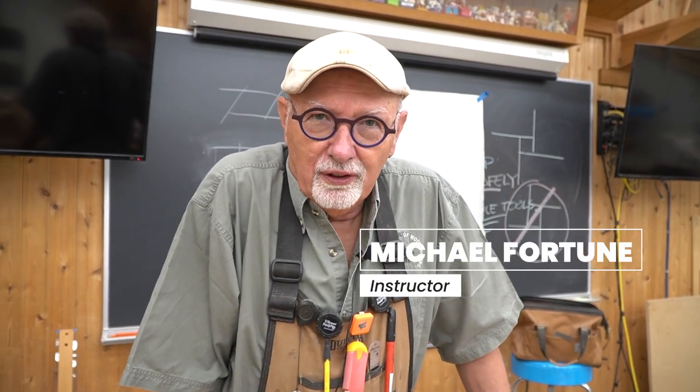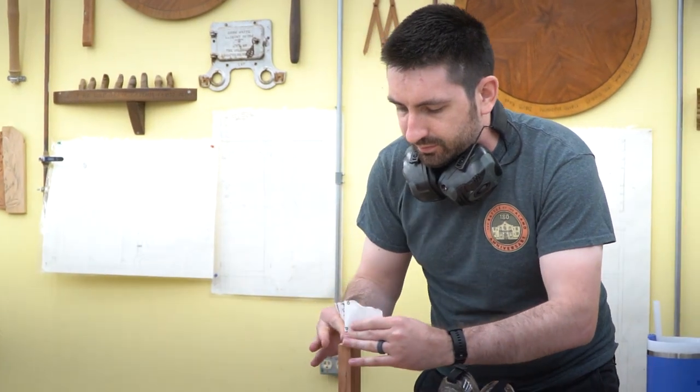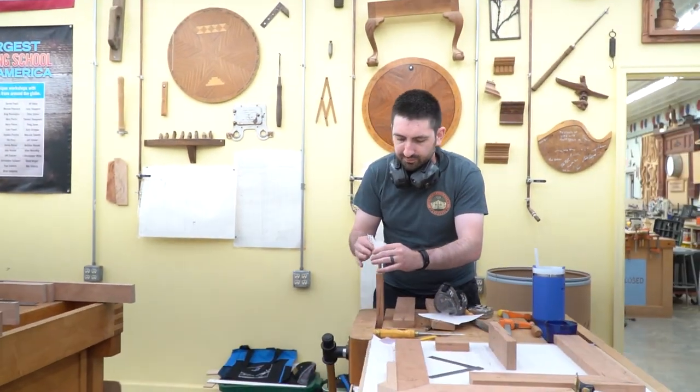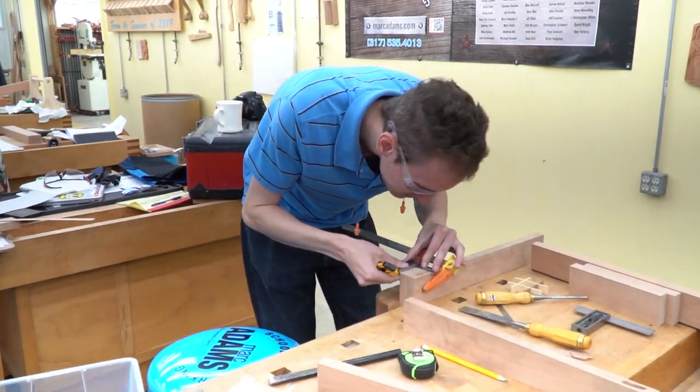Hello, my name is Michael Fortune. I'm here at the Mark Adams School teaching a class — it's an introduction to woodworking. It's one of my favorite classes to teach here.